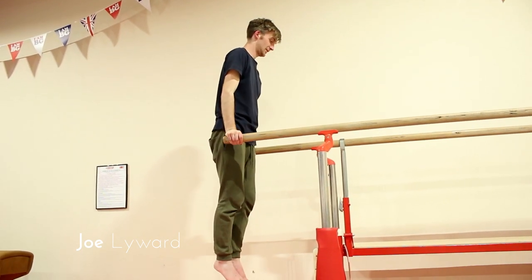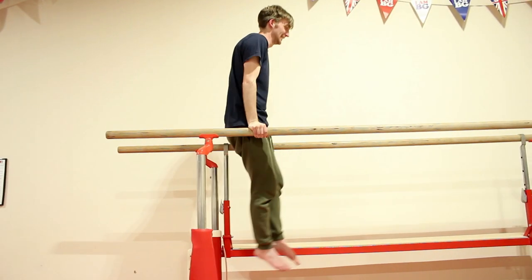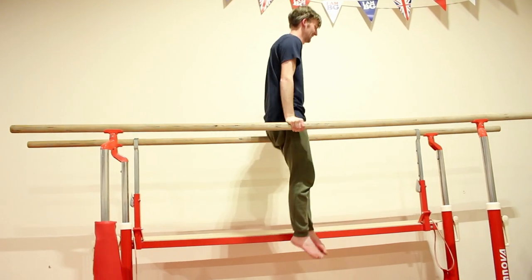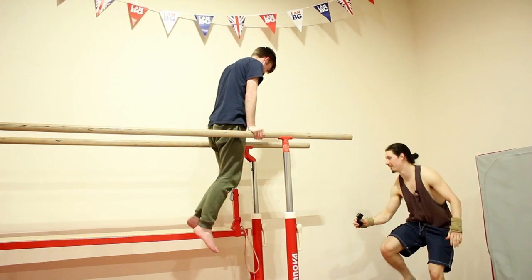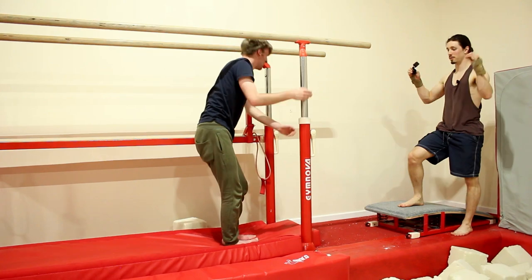Good, squeeze your legs. Squeeze your feet — that's it. Just arms in, drop down there you go, just put them straight in.